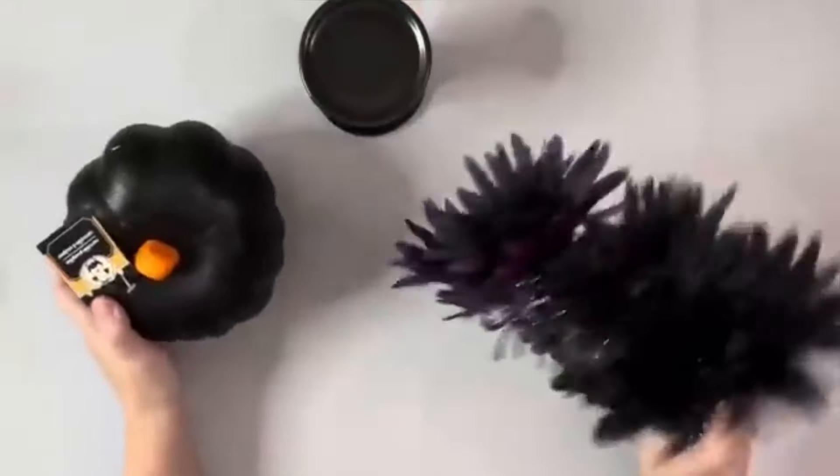Hey guys it's Beth. Today I'll be using this pumpkin candle holder and florals from Dollar Tree.